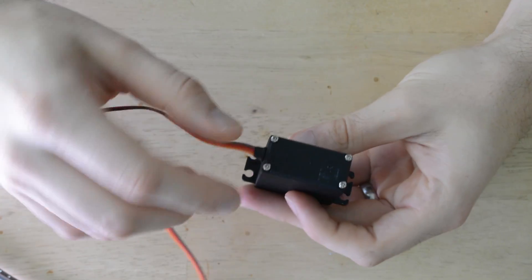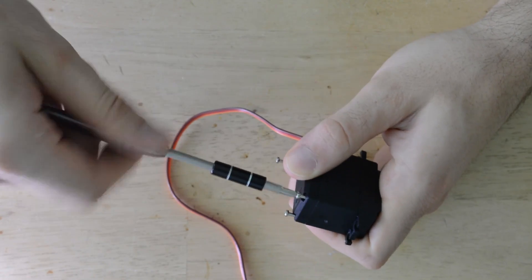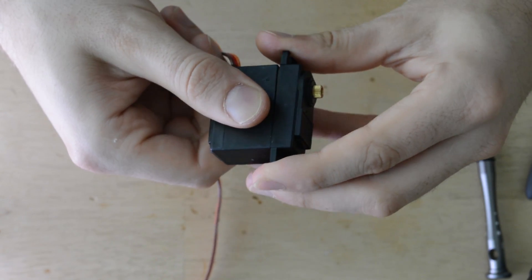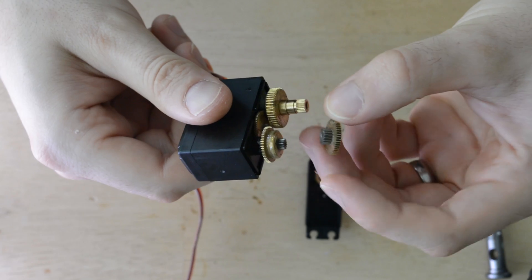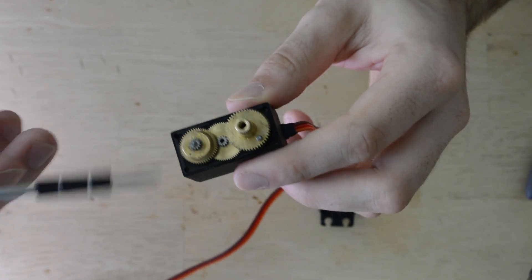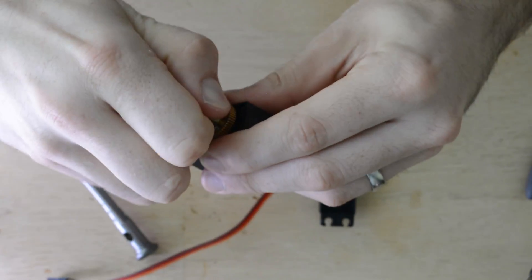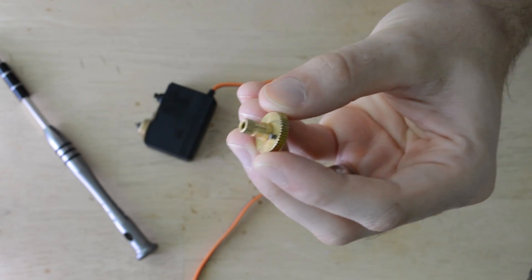First, to modify the servo and make it continuous, we'll need to remove the four screws on the bottom of the enclosure. The MG995 servo has three parts — I'm only going to remove the top part and hold the bottom two pieces together. With the top lid removed you'll see the gear system for the servo. I'll start by taking the center gear and placing it on the pin inside of the lid. With the center gear removed we have better access to the main drive gear. In order to modify it we'll need to remove the stop pin on the center gear. With the main drive gear removed, we can use a pair of needle nose pliers and pull the pin out.